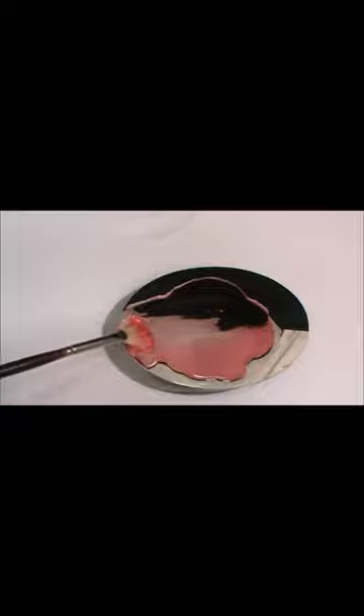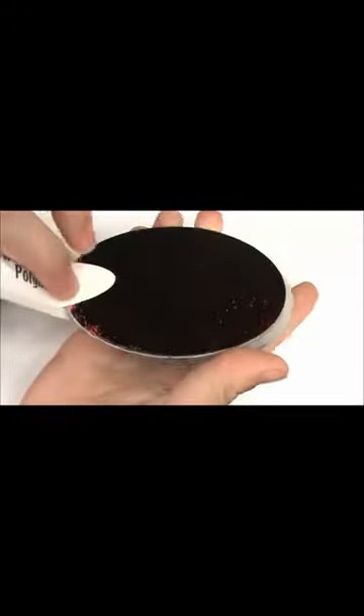Lightly drag your brush across the top of your mirror to spread the polymer and pretreatment around. When using pretreatment, allow a little longer drying time.